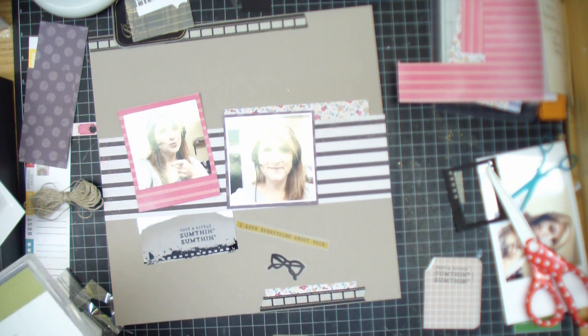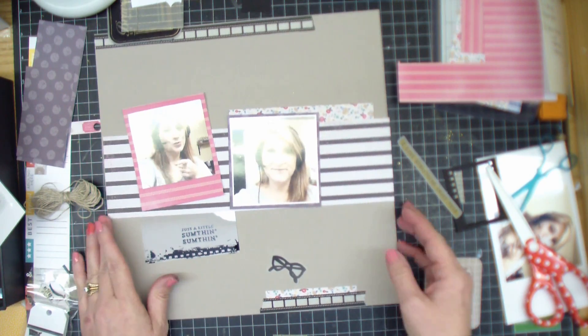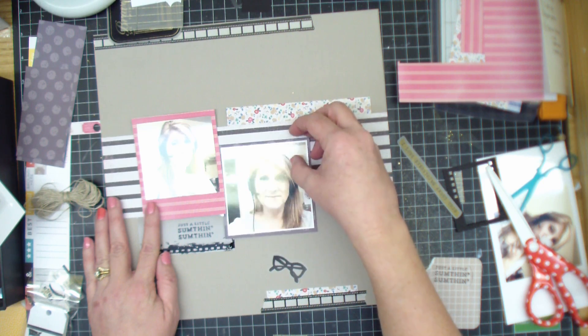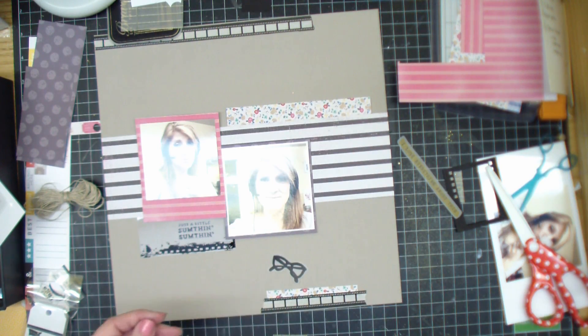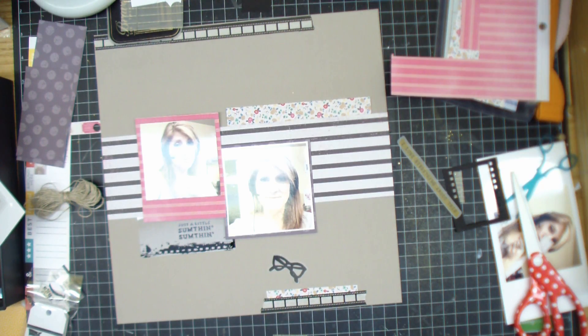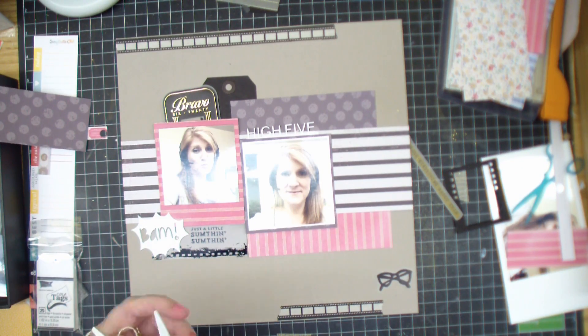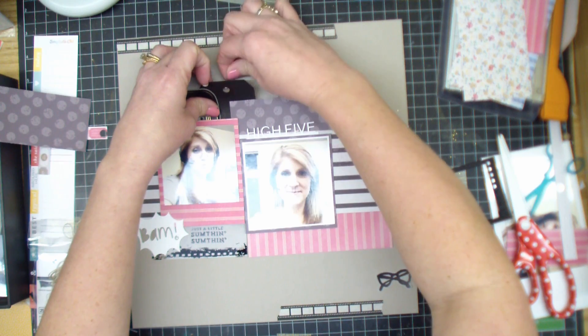And then I'm going to use a die cut next to it that came from an old Scraptastic kit. I think it was the boy kit, but it says BAM. I didn't know what I was going to use that on, so I'm just kind of being funny — it's like BAM, just a little something something. Mixed media — we had to do some kind of mixed media. Well, I forgot about that part. So I'm hoping, Victoria, that stamping and sprinkling mist on my page counts as mixed media, because that's as good as it got.